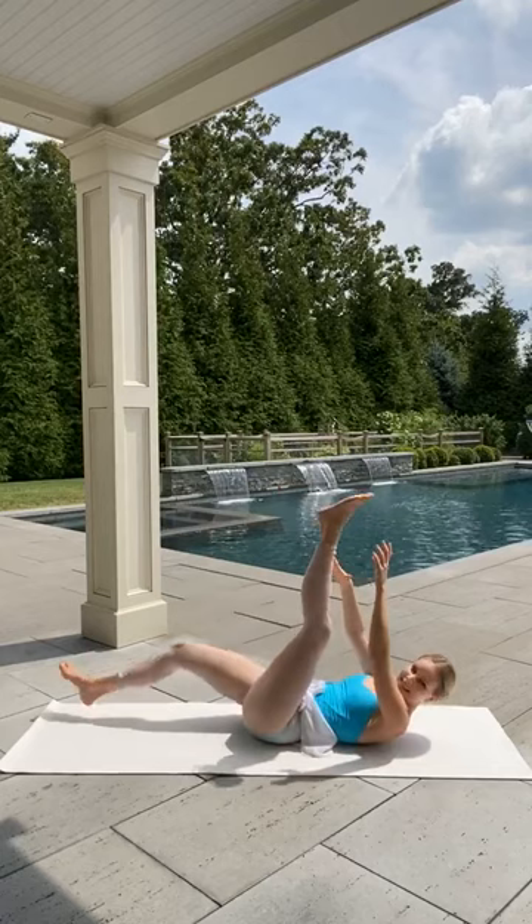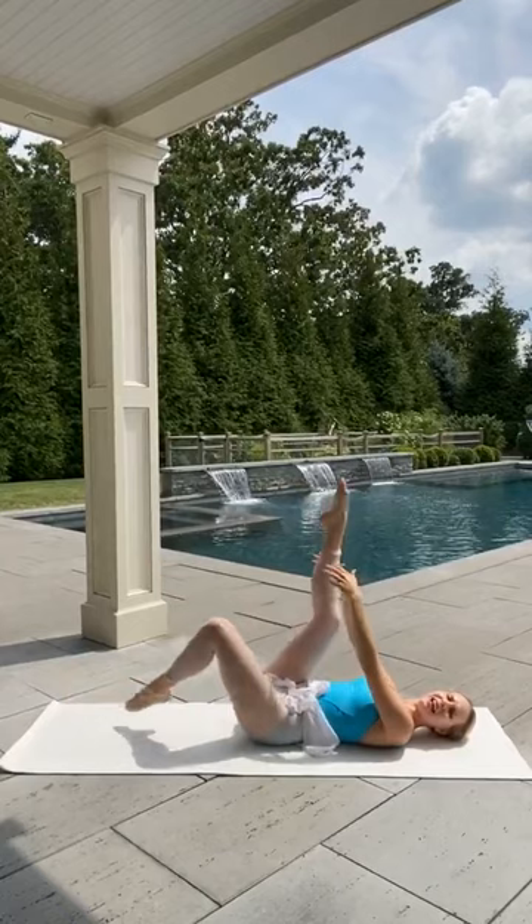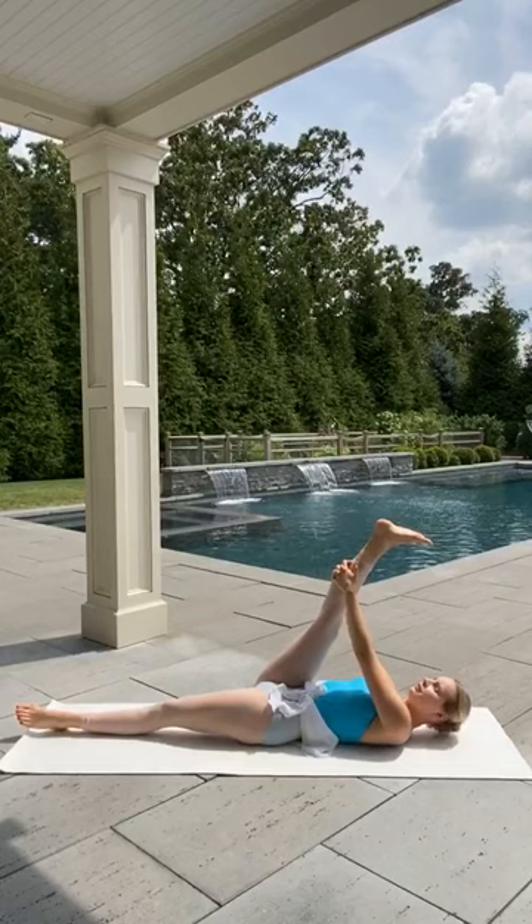Take a stretch — lifting that right leg up, flexing the foot, maybe grabbing onto your toes or your calf muscle, whatever feels good. And then same with that left leg — stretch it up straight in front of you, flex that foot.